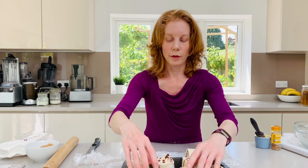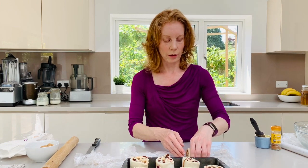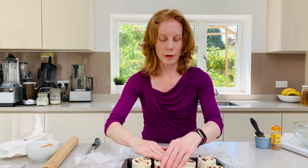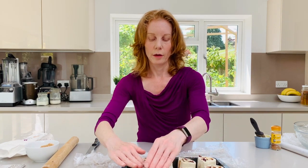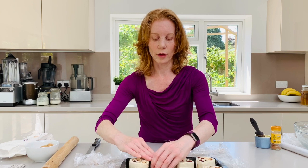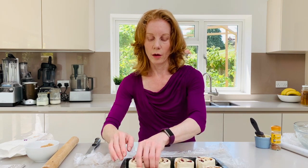So you're going to set them on their edges so that you can see those lovely swirls. Then at this point, if they're a little bit squashed just shape them so that they look a little bit more rounded. You want to do that at this stage so that you're not interfering with them when they start rising.